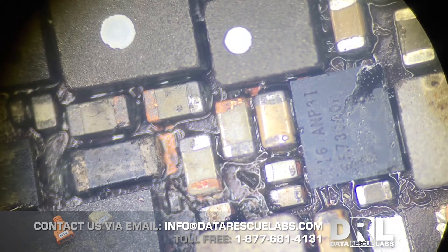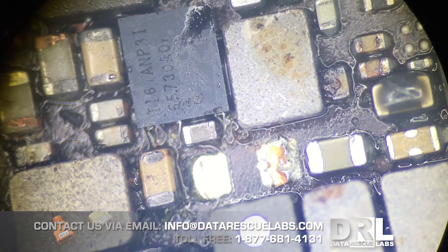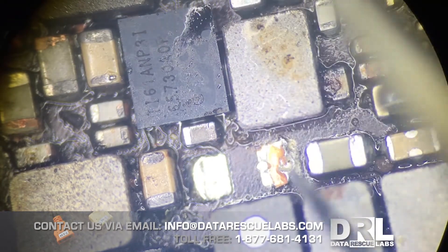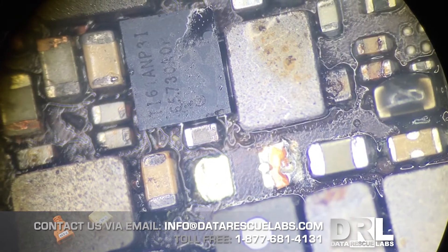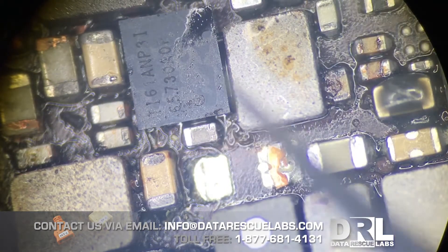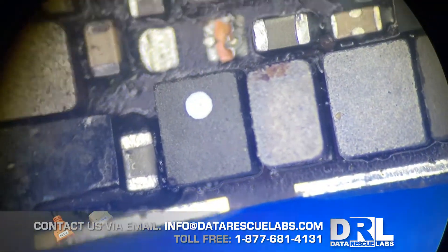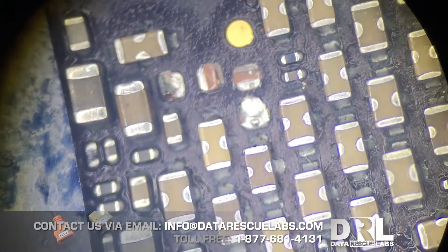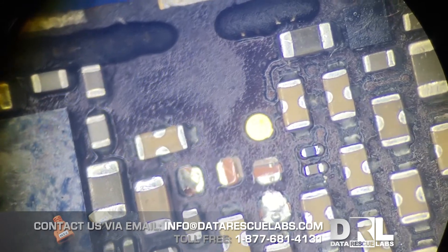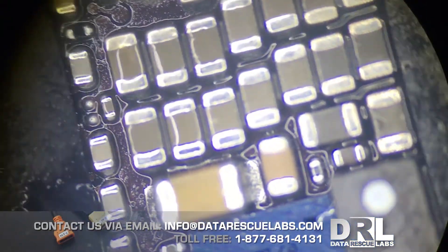This chip right here is the u4000 — the chestnut — responsible for the display. The capacitor I noticed that was shorted out initially was a big one right here. When I removed this capacitor and tested for continuity on these two pads, there was definitely a short. So the only logical solution was to lift this IC right here, which cleared the short. There were a few more shorts here — I removed these capacitors, which cleared another short.